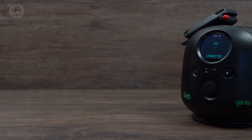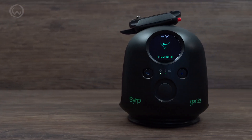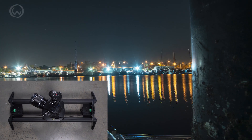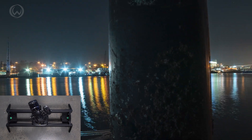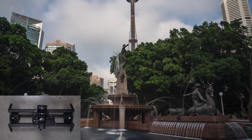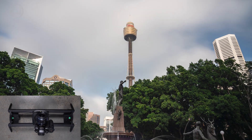The Genie 2 Pan and Tilt — which you might have worked out from the name — pans and tilts. When it pans, you get footage like this. When it tilts, it looks like this. And when it tilts and pans, it looks like this.